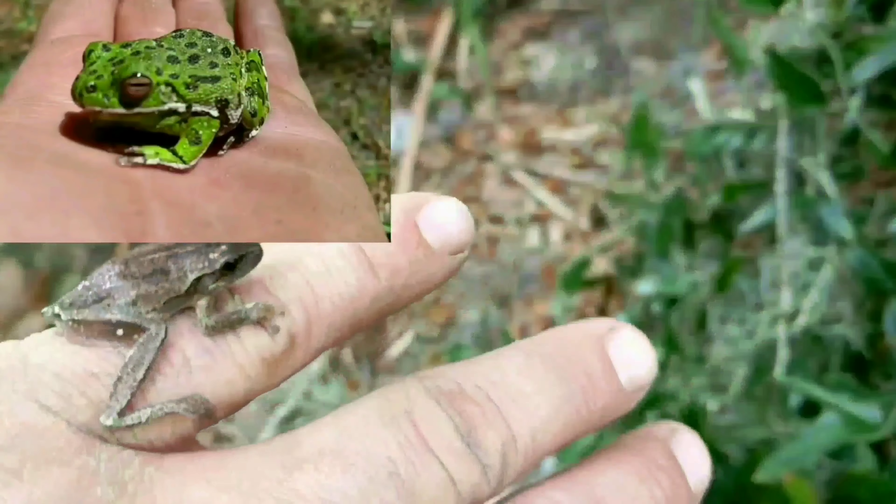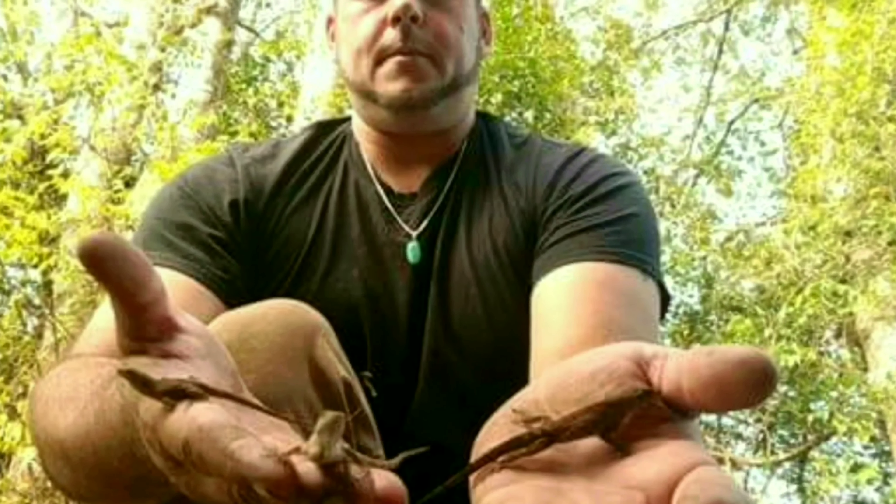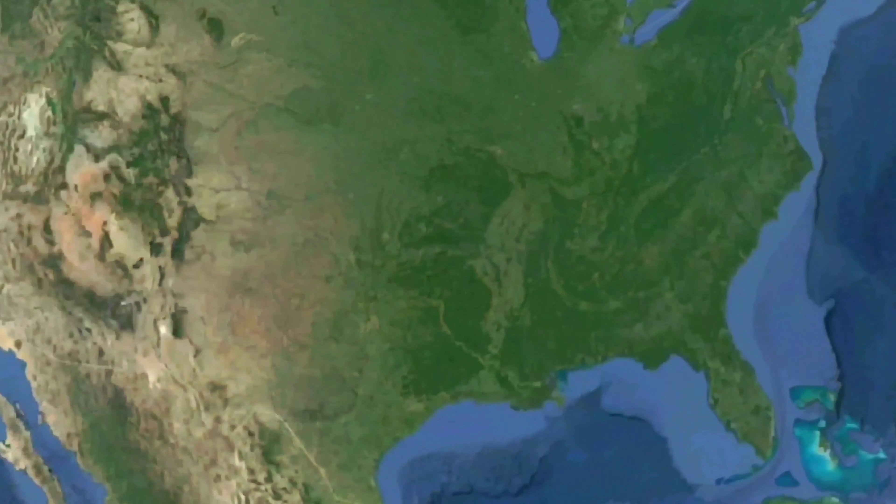Every day a new adventure, a new creature. Shows like the Crocodile Hunter became my goal — to catch every species of animal possible. Then YouTube came along and gave me a platform. Now I can share with my subscribers. Thanks for your support — it means a lot. Look for the wildlife platform.